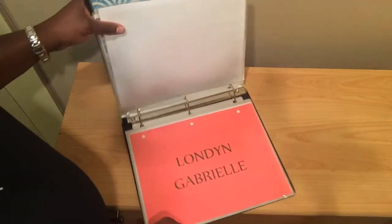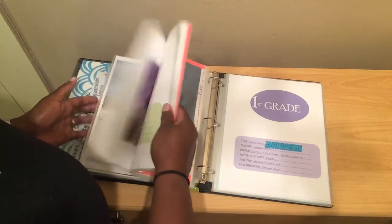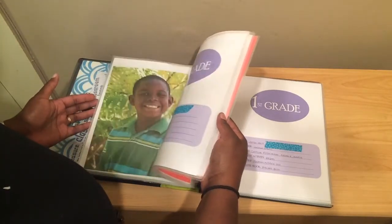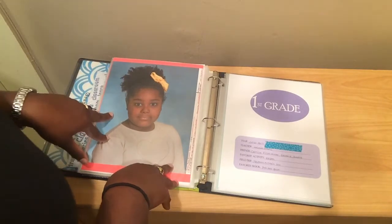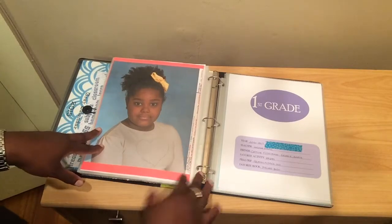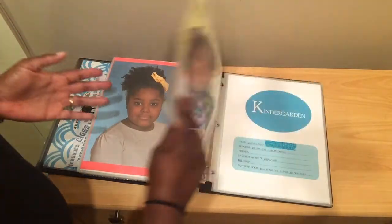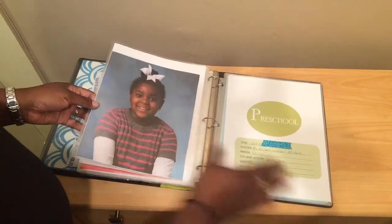Then my youngest daughter, London. Same concept. I don't know if you noticed, but majority of the pictures are outdoor pictures — that's what they do at their new school. We got London's first grade picture and she hated it; I didn't really care for it either, so we did a retake and she got this one, which looks a lot better. Outdoor pictures. Kindergarten, preschool.